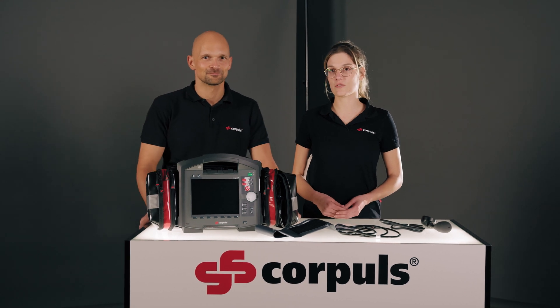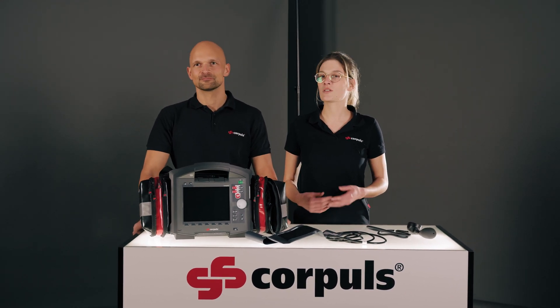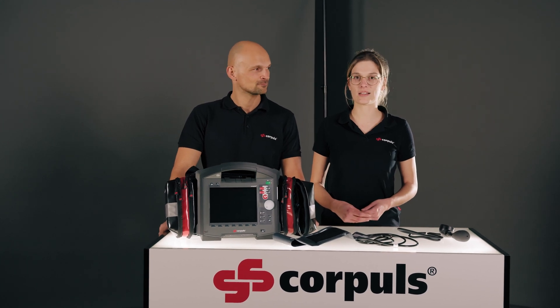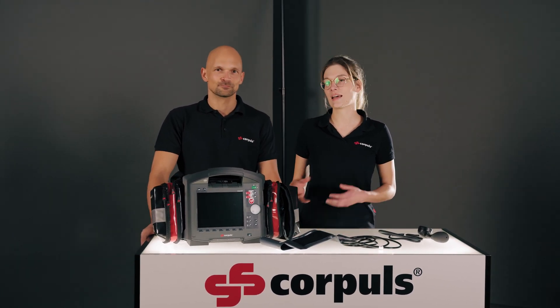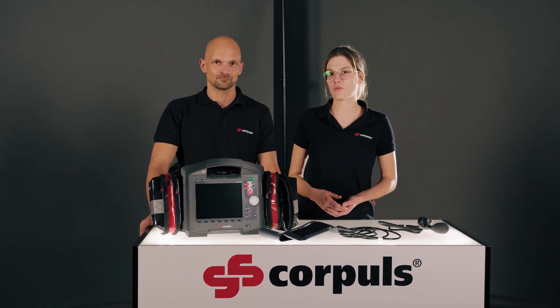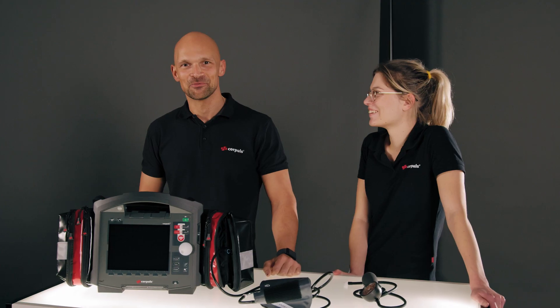In this video we look at non-invasive blood pressure measurement. First of all, we'd like to establish the basic requirements that we need to carry out a reliable measurement. We will then show you how it works, and at the end we will also go into a little more detail about the extra features that we have in the Corpulse 3T.